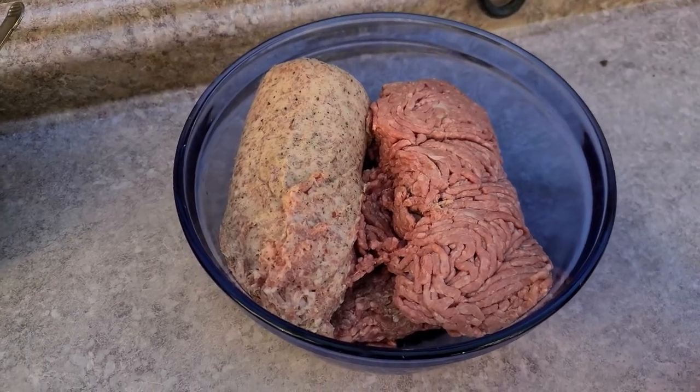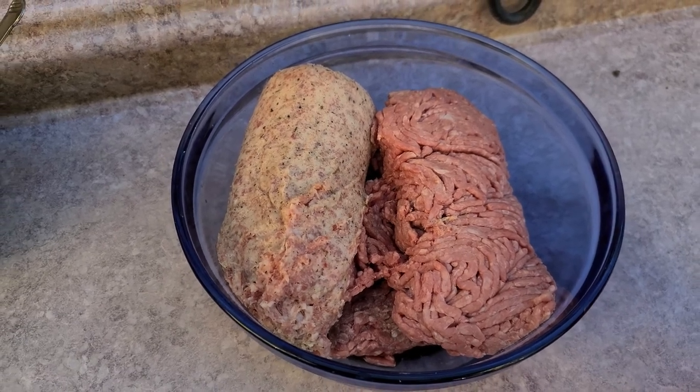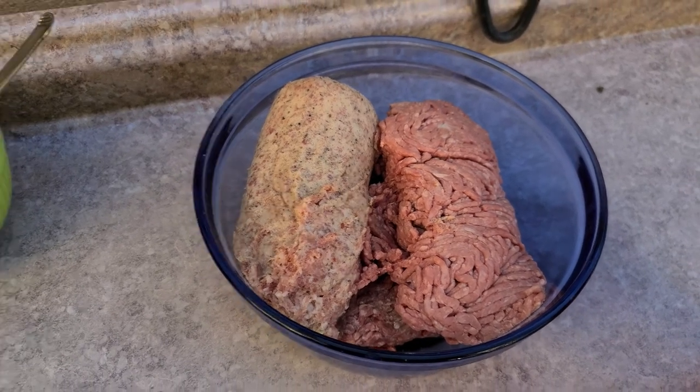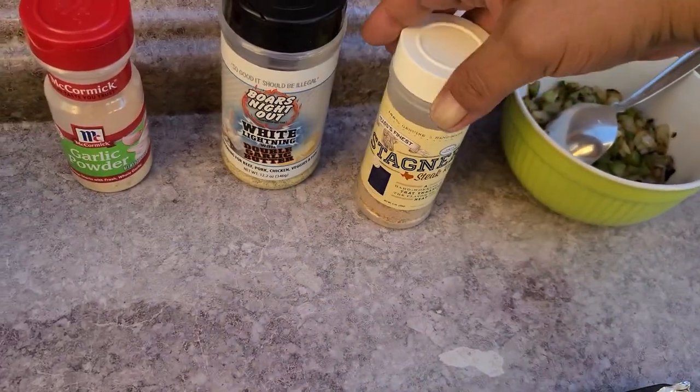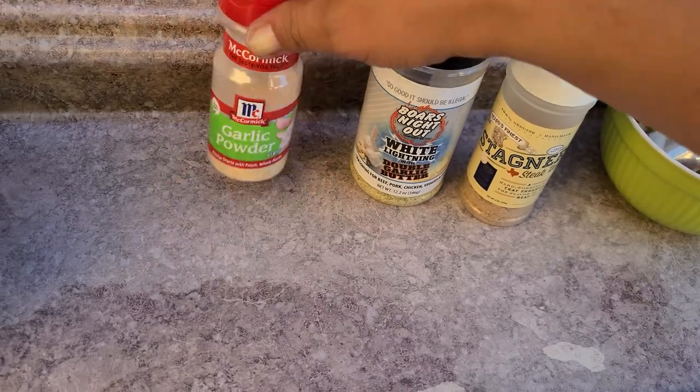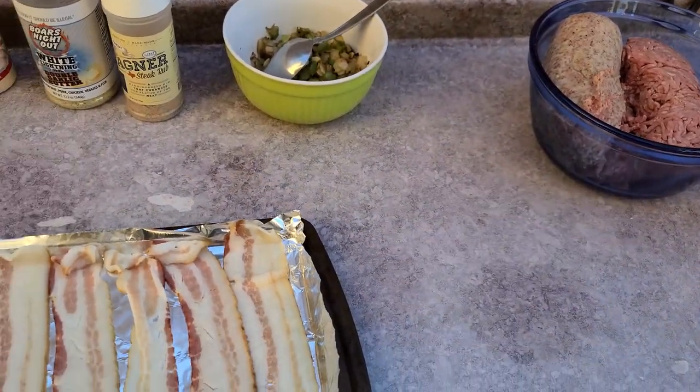Let's get started. I've got two pounds of ground beef and one pound of ground pork. I'm going to go ahead and get these mixed together with my seasonings: my standard steak seasoning, white lightning, and garlic powder. We're going to put those in there, get our patties made, and start the process.